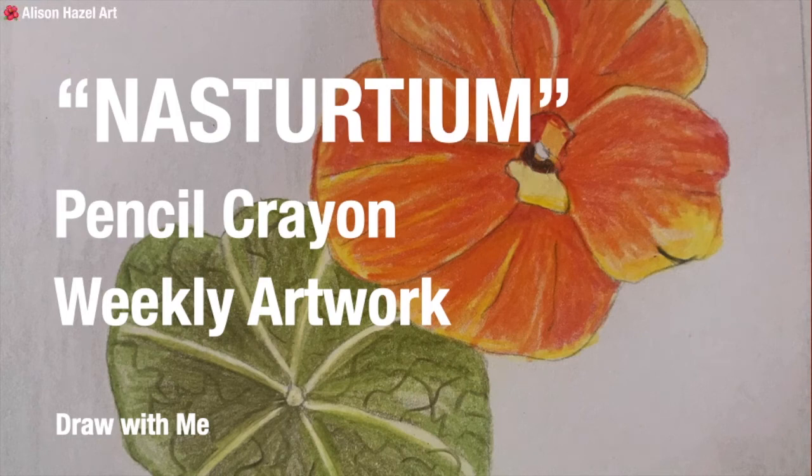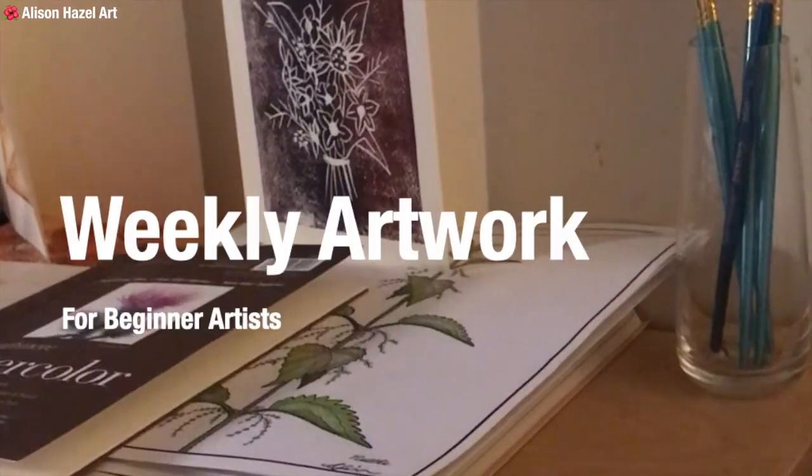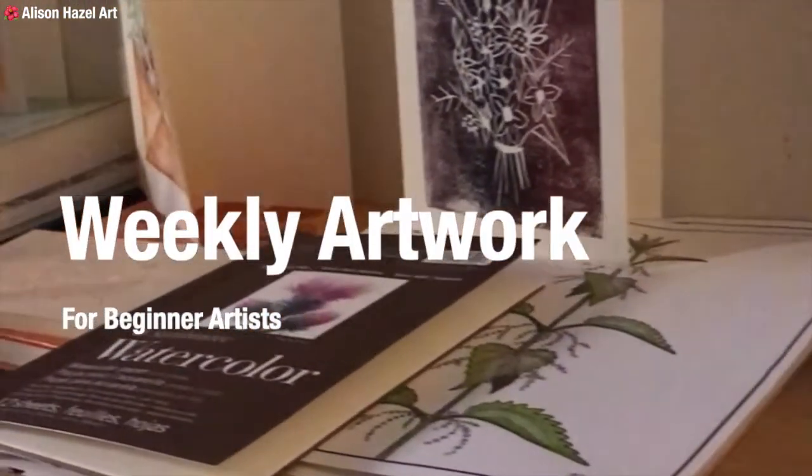Nasturtium pencil crayon weekly artwork — draw with me. Hi, I'm Alison. This week I was doing a little bit of art. I'm very much a beginner artist.